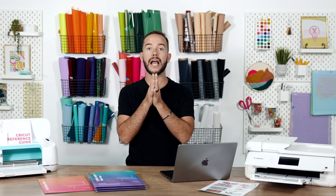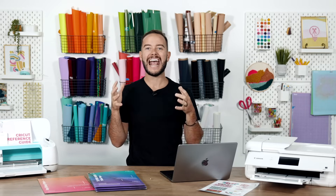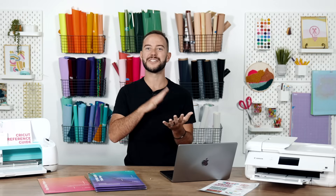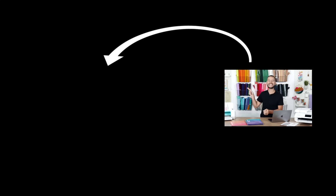I absolutely love Cricut Print Then Cut — let me know your favorite hack in the comments below, and tell me what other Print Then Cut trainings you'd like to see. Subscribe to Makers Gonna Learn to learn all about Cricut and Print Then Cut. For staying to the end, I'm offering a dollar trial to Makers Gonna Learn — you get 20 image downloads (that's five cents per download) for a seven-day trial. Click the first link below to claim that deal. See you in the next video!